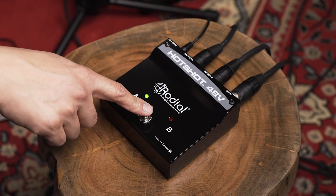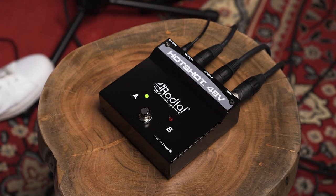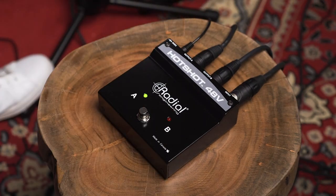If I hold onto it, I'll go to channel B and if I let go, I'll go back to channel A. There's a button here as well which is my latching button. So instead of holding it, I could just press it and I'll go there. Depending on your use, you can switch that on or off.